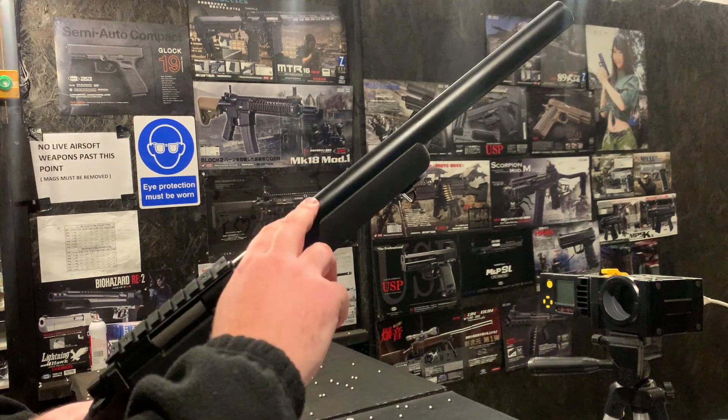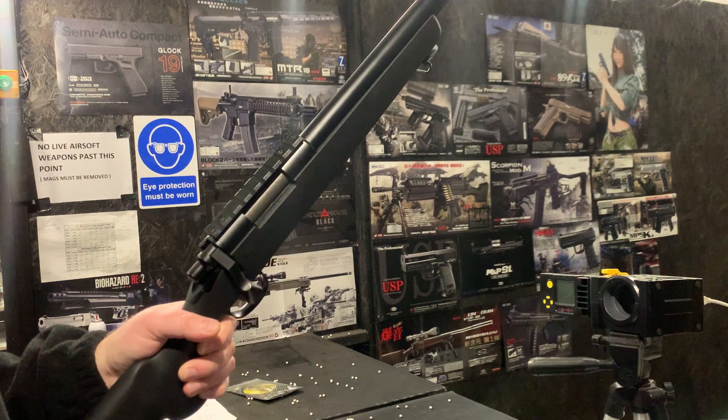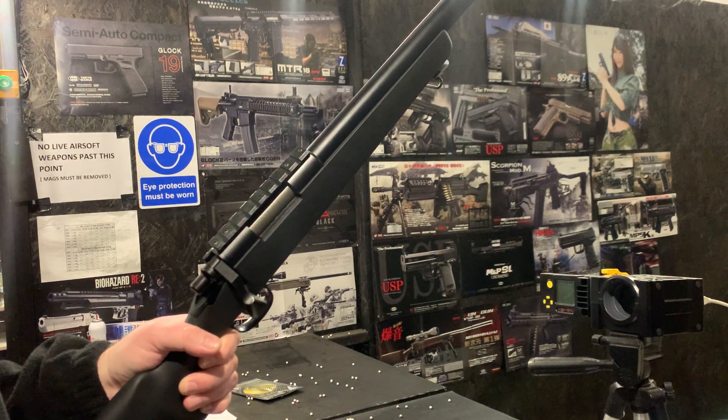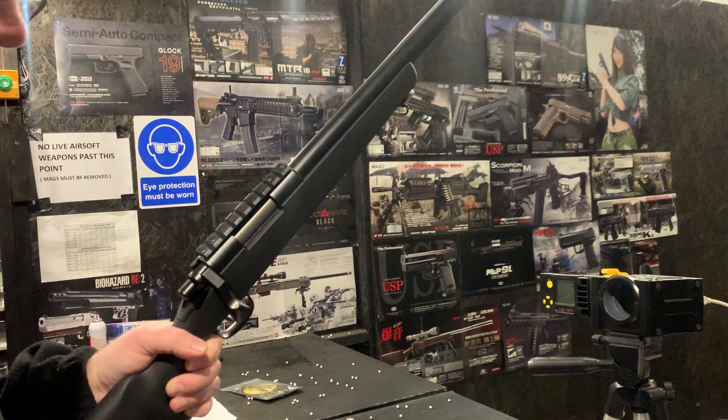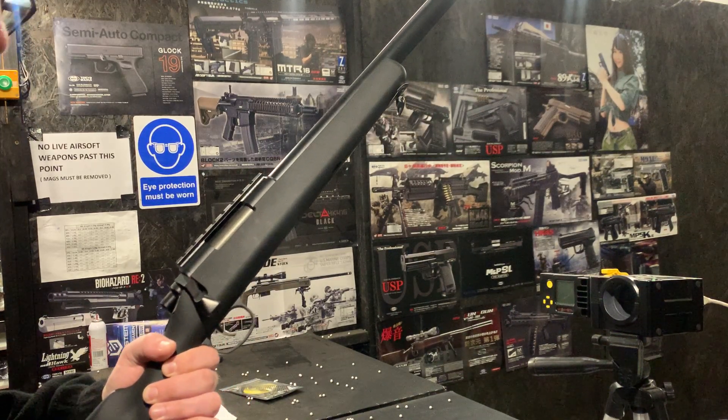We've got the Eagle 6 hop arm in there — we're still using that, we quite like that. We really just haven't found an alternative, and we like the Prometheus set enough that it doesn't warrant getting rid of the Eagle 6 hop arm.